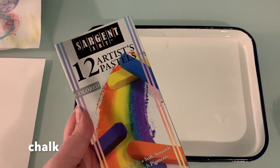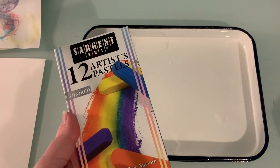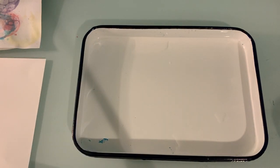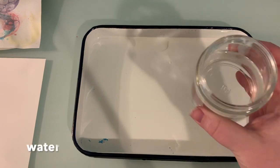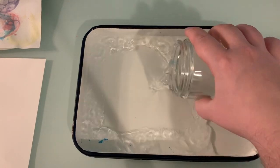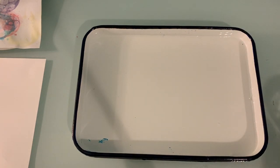Chalk — it could be artist pastels like what I have at home. I don't have sidewalk chalk, but sidewalk chalk works really well for this as well. And water from your tap, which is just going to go right here in this tray. You don't need the tray to be flooded all the way to the top — you just need enough to coat about an inch of your pan.